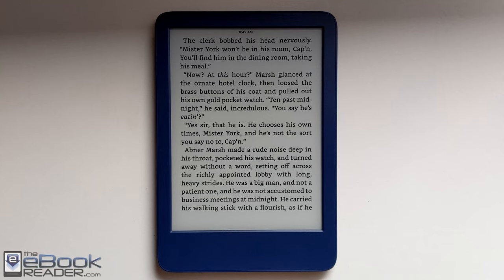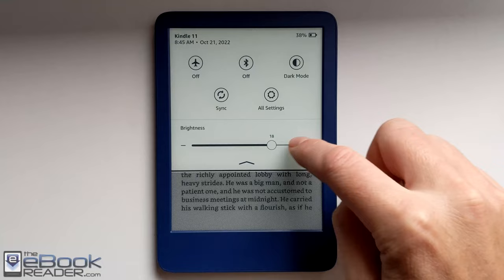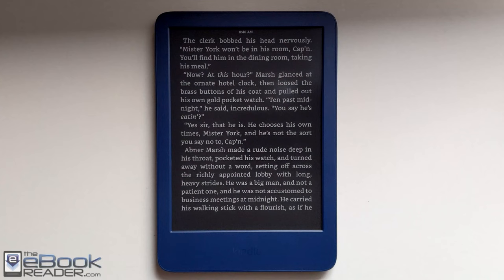It does have a little bit of shadowy cones at the bottom, like the previous gen Kindle and the Paperwhite 3. It's not quite as even as the newer flush screen Kindles, but I think it's definitely adequate. I never use high brightness settings — I never really go above 10 personally. But you do have a good range of brightness settings. This model also supports dark mode now, so you can switch to white text on a black background, which wasn't available on the previous entry level model.